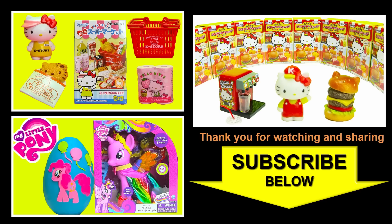Don't forget to like and share this video, and click on the bright yellow subscribe button to subscribe and see a lot more Hello Kitty remit sets right here with the Toy Genie. Thanks for watching and until next time, be happy and keep smiling — bye!